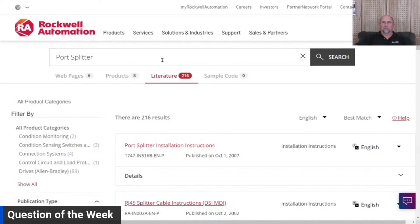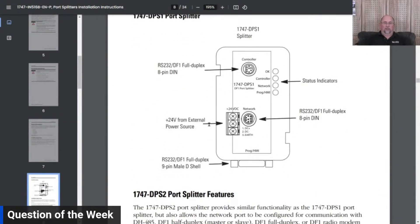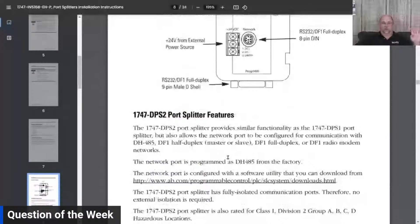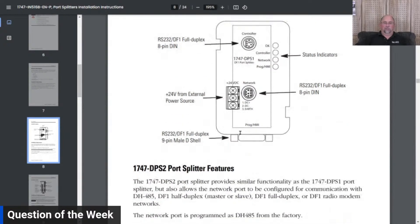Let me show you what that looks like. It was the 1747 port splitter — the DPS1 and DPS2. Here's the DPS1: it has female mini-DIN connectors where you can plug in your bulkhead connector, and also a D-shell connector. There are some limitations on what you can do with it, but it's a nice little thing. Rockwell obsoleted this probably 10 to 15 years ago. Here's the DPS2 — one port was respond-only, kind of a dummy port, and the other was full-blown, so one port could be for the HMI and the other for the bulkhead connector.